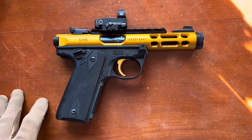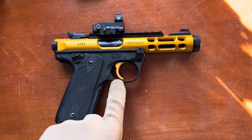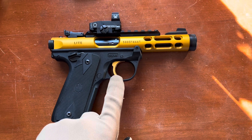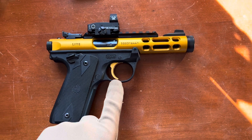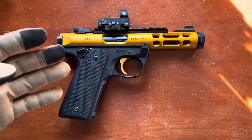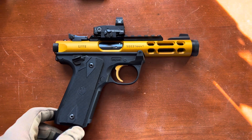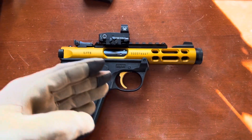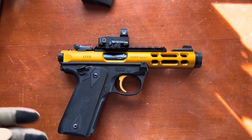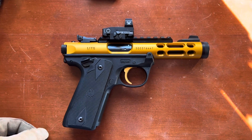The only complaint I do have about this particular firearm is the trigger pull. Pay attention to the trigger pull in the rest of the video. The Mark IV Lite has a little bit more mushy trigger pull than the normal Mark IV. Other than that, though, the gun is virtually the same, except it is much lighter, and the purpose for that is so that when you add a suppressor, the gun is a little bit more balanced and overall not as heavy, making it easier to shoot for extended periods of time with a suppressor on.